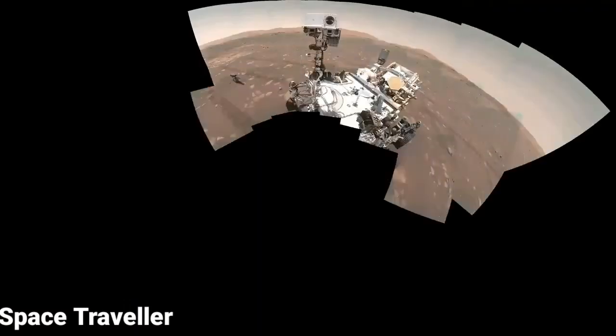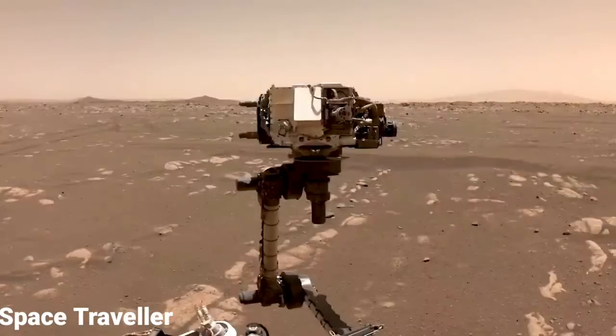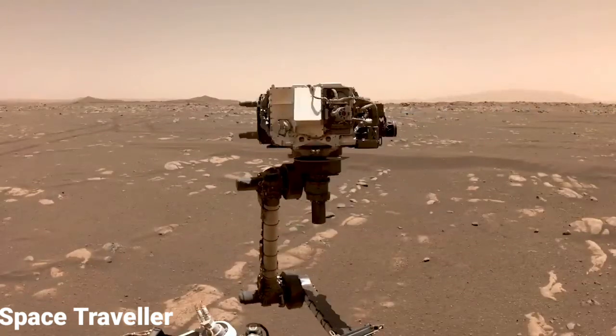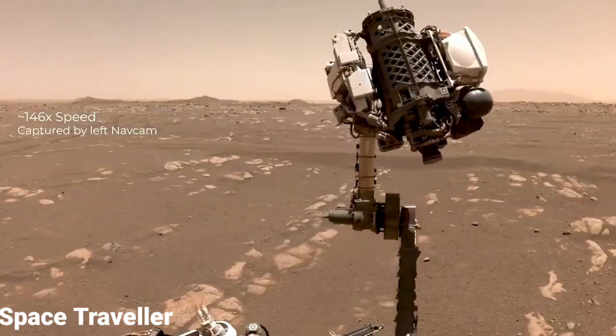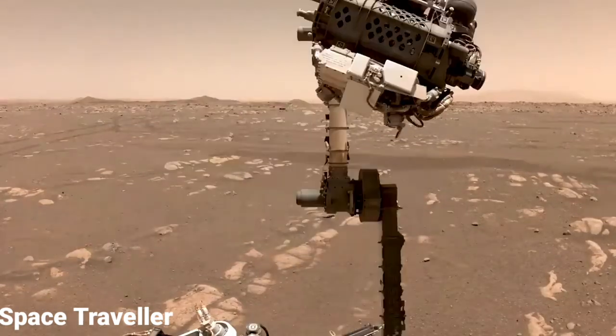To capture the entire rover, we take multiple images and then stitch them together. We try to hold the Watson camera sensor in the same position to take the different images. In order to keep the camera at the same position for each frame, the arm may actually have to move quite a lot. It can take up to an hour of arm motion and imaging to take that entire selfie.